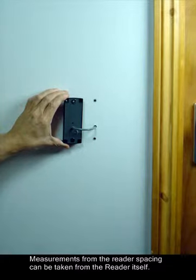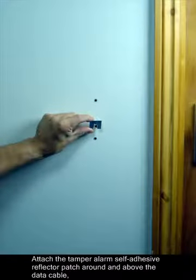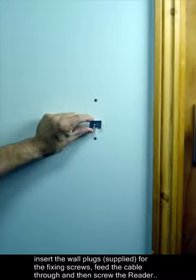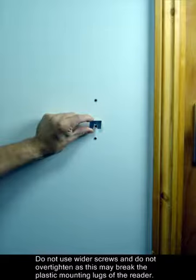Measurements for the reader spacing can be taken from the reader itself. Attach the tamper alarm self-adhesive reflector patch around and above the data cable, then insert the wall plugs supplied for the fixing screws. Feed the cable through and then screw the reader onto the wall with the supplied screws. Do not use wider screws and do not over tighten, as this may break the plastic mounting lugs of the reader.